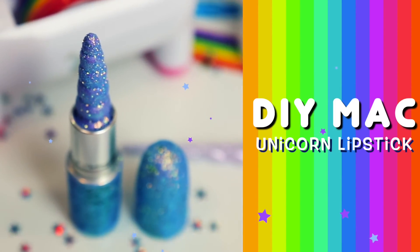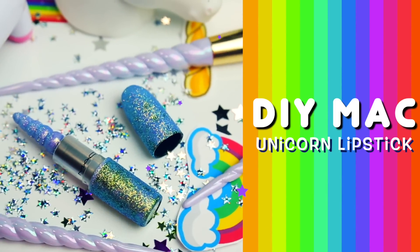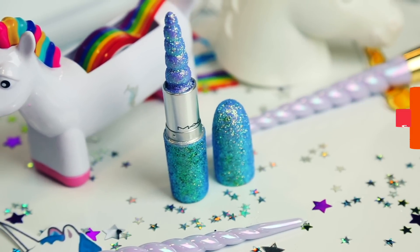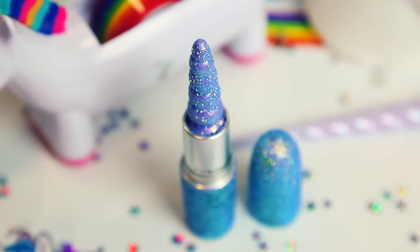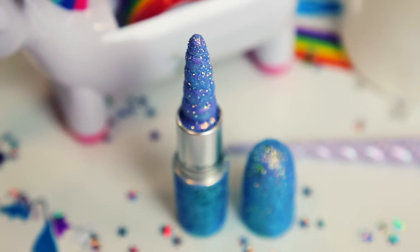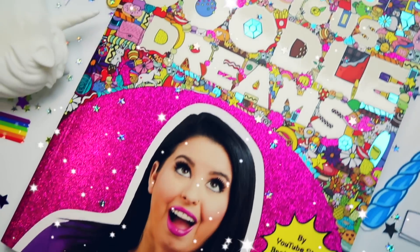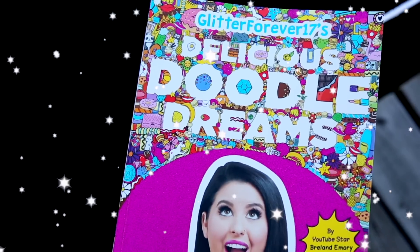Here is the lipstick you've always dreamed of — a fantasy MAC unicorn lipstick. Yes, it's shaped like an actual unicorn horn and filled with iridescent and holographic glitter. This glitterful lipstick was inspired by my new book, Glitter Forever.